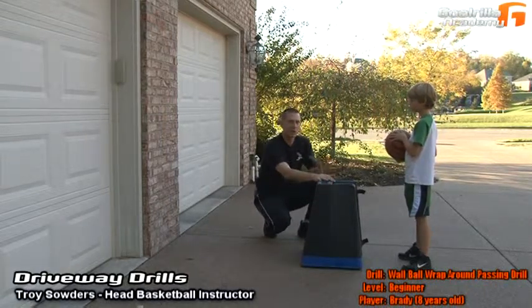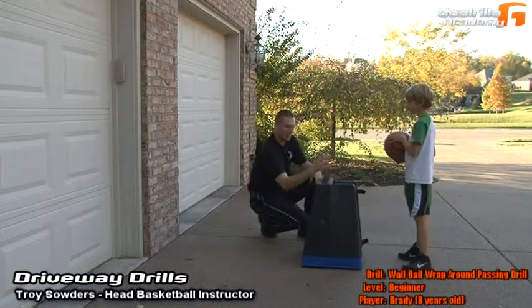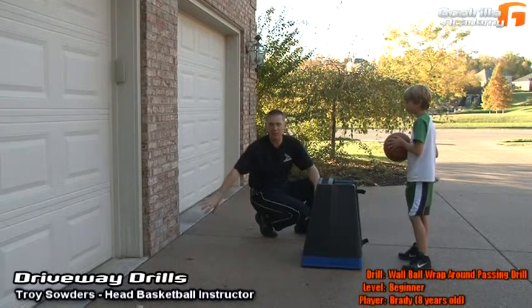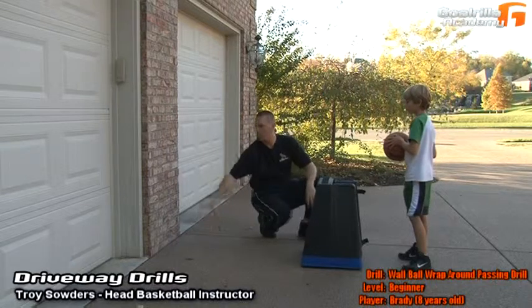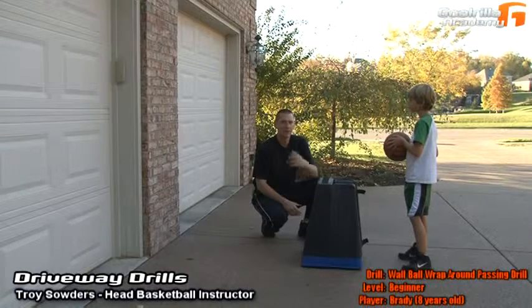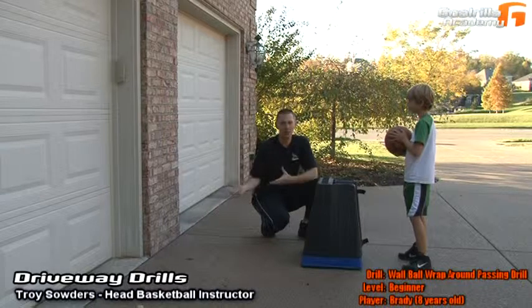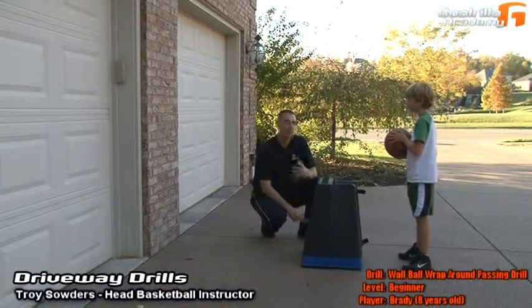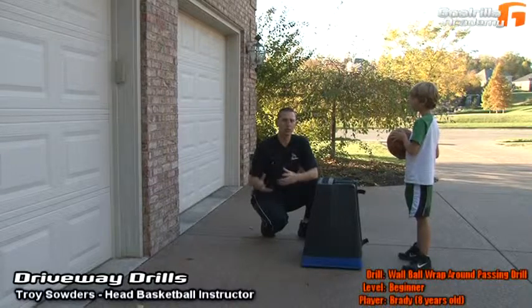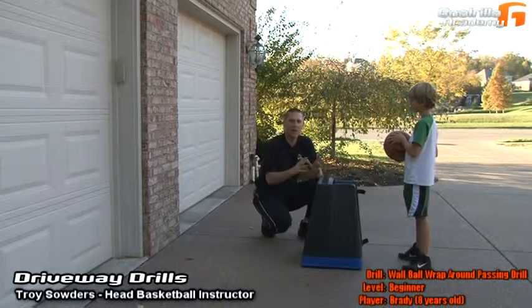The reason we're working on a wraparound drill is I want Brady to work on establishing his pivot foot. When he steps with the other foot, I want him stepping out and away from the defense, then wrapping that pass around the defender, bouncing it off the ground, getting it off the wall, and bringing it back. At the beginner level, when Brady bounces it and it hits the wall and comes back to hit the pad, he's just going to get it and reset himself. When he makes that mistake, we'll reinforce trying to get more power so the ball comes up and over the pad right back into his hands.